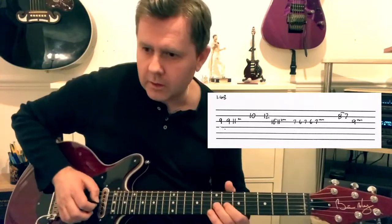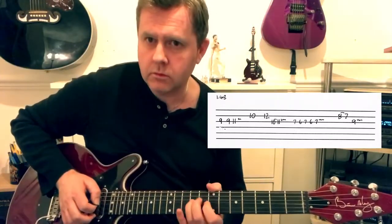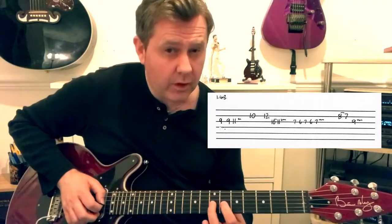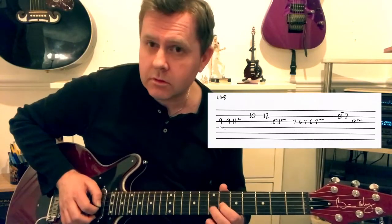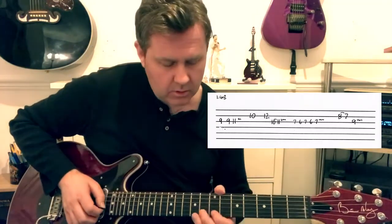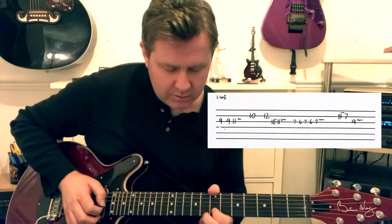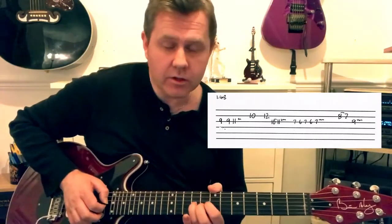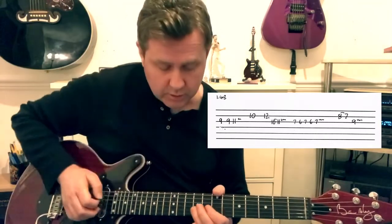Then we quickly slide from the 10th of G into the 11th. We then hear this little phrase: we're on the 7th fret of G, going 7-6-7-6-7, moving to the B string with a pull-off from the 8th to the 7th, finishing on the 9th of G.